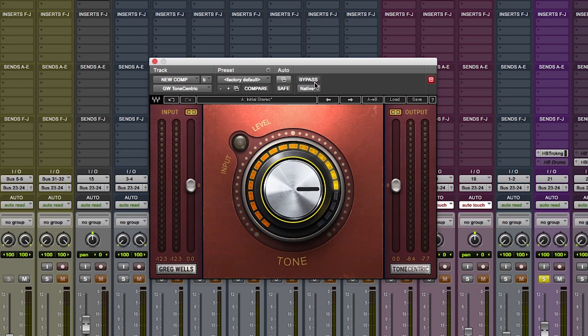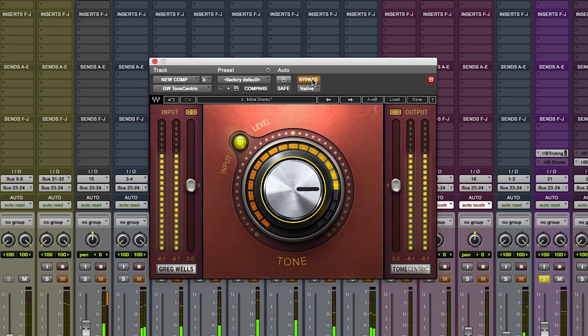So let's go to just the soloed vocal. Bypass — here is Tone Centric at two o'clock on a soloed vocal. [Demo plays: 'Don't know how to make you happy / Your baggage is too much for me to carry.'] On.